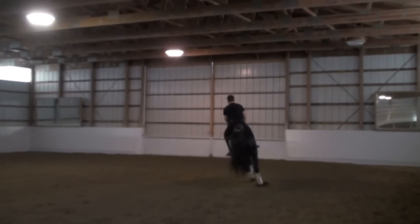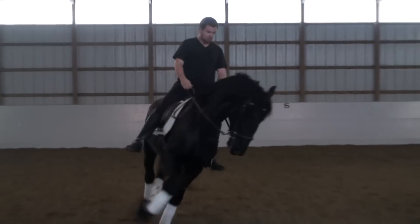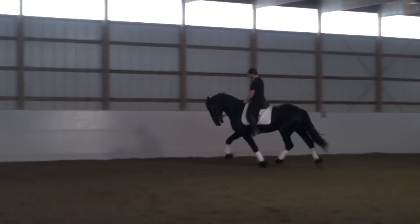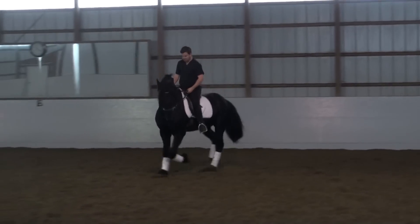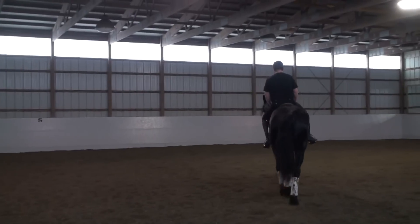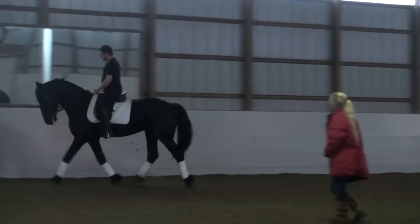Okay, that's okay — now quiet and trot. That's it, fine. Good boy. Relax and let him deep — down, down, down, just a little bit. There you go. Fine, let him have a little bit of a break. Tell him what a good boy he was.